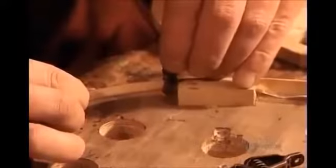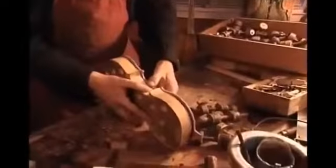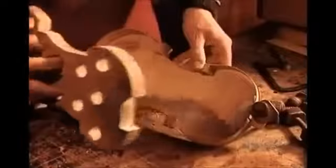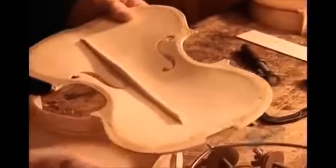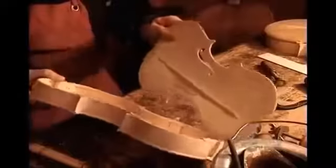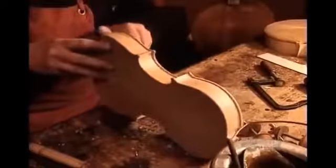Next, they glue thin strips of wood, called counter ribs, onto the edge of the ribs. This enlarges the surface so that it's easier to glue the ribs and the back together. They make the violin's front, or belly, from a solid piece of spruce. To the underside, they glue a spruce support bar called the base bar.